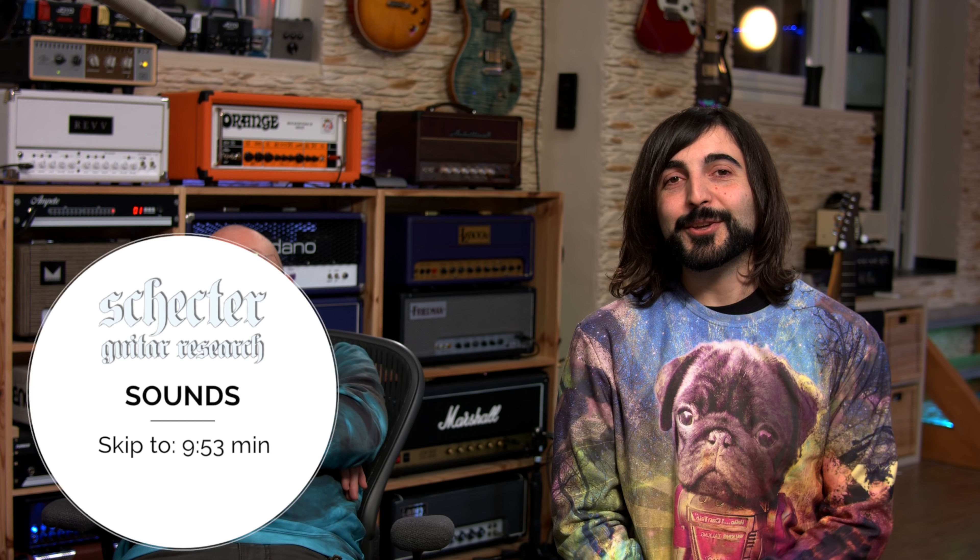You people are always complaining because Henning only does reviews of expensive guitars. He says that's normal because brands want him to review their best guitars — that's why they're expensive. So today we're going to review cheap or affordable guitars, so you're more happy.